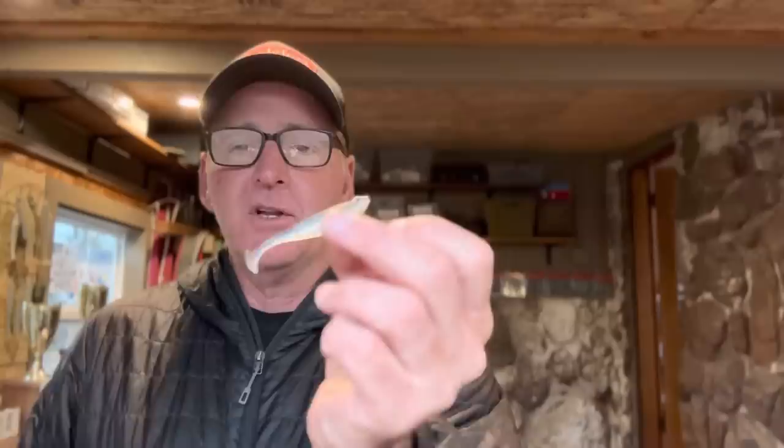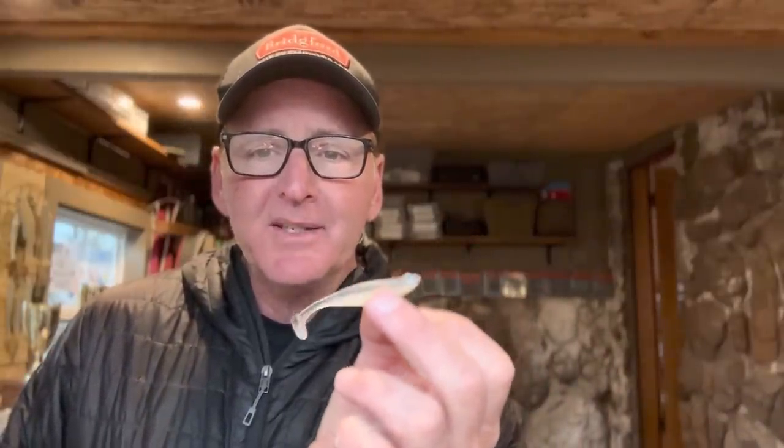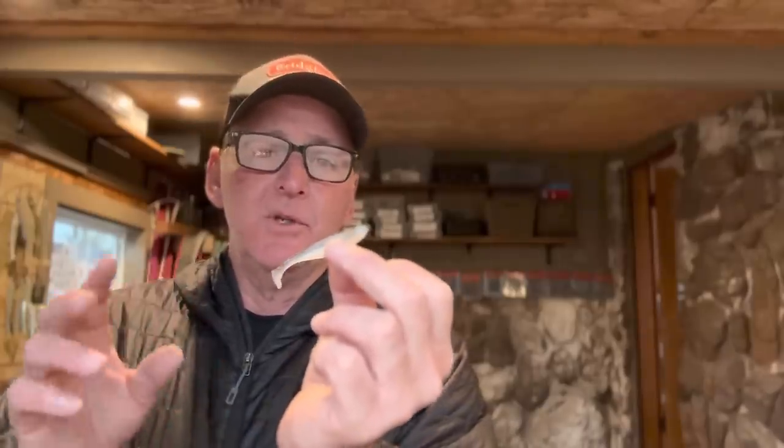Alright guys, let's get into this right off the bat. This is the Megabass Hazendong Shad — this is a bass-catching bait right here. There are very few lures I've ever used that get bit like this thing does. It's absolutely incredible the number of strikes it'll get you. Looking at it, it looks like a realistic little minnow.